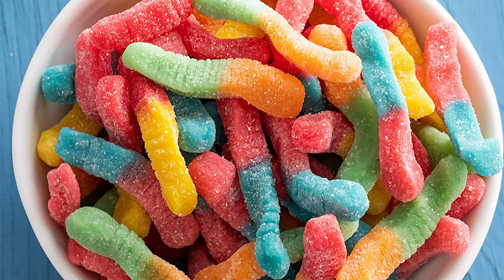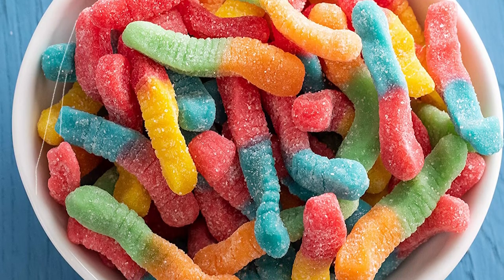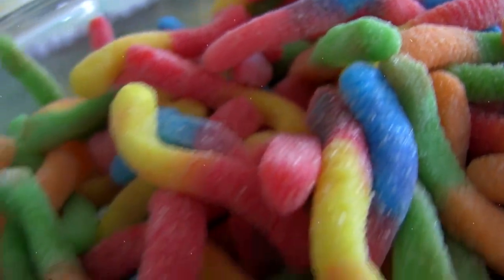Sour gummy worms are one of the most popular types of candy out there. And while they may seem like they have a simple recipe, there's a lot that goes into making these tasty treats.